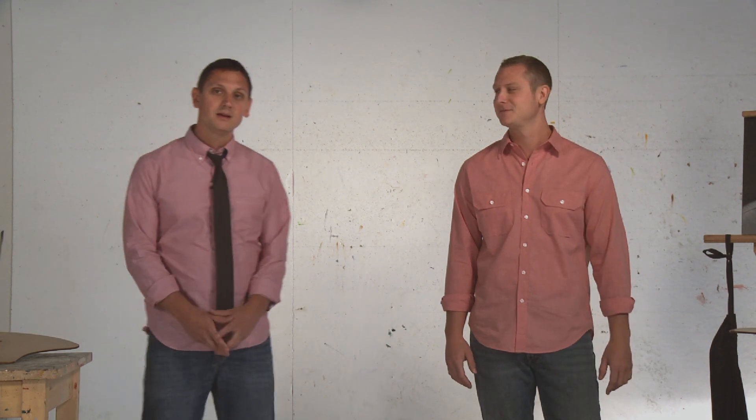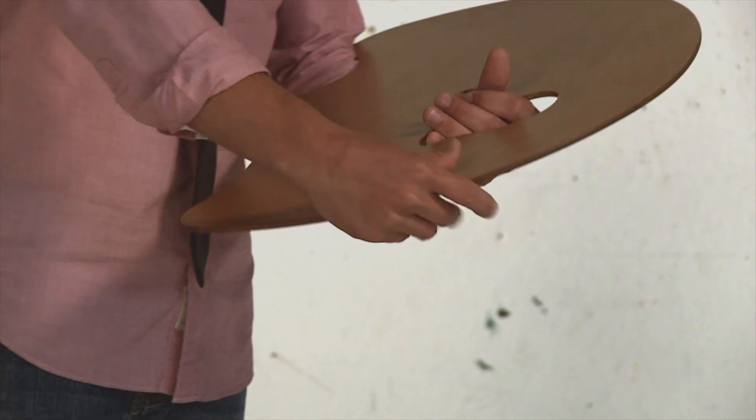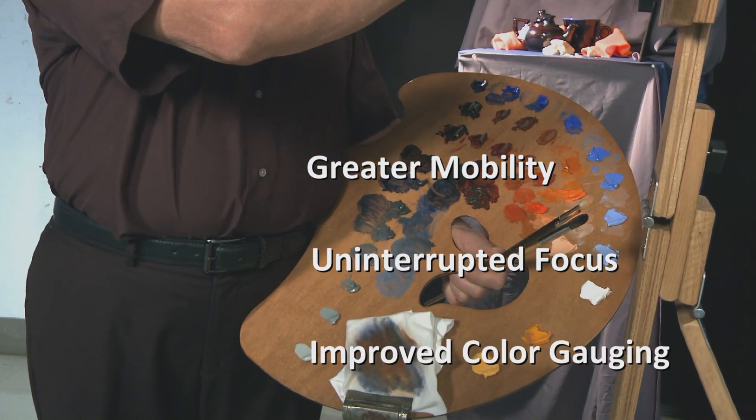Well, our inspiration came from artists just like you who have had these same experiences. We're excited to share a new tool that addresses each of these challenges and helps you paint more effectively. If you had a handheld palette that was comfortable, you could improve the way you paint. So we'd like to introduce you to the world's first truly ergonomic artist palette designed to hug your body.